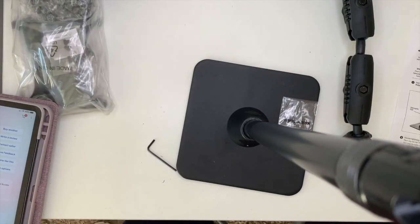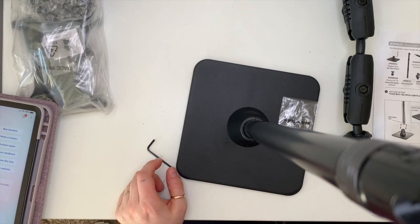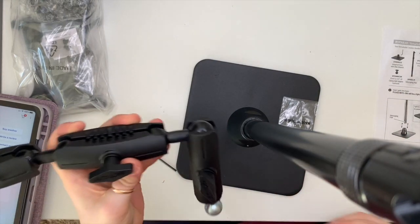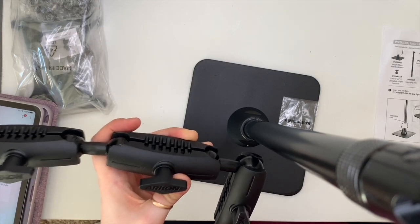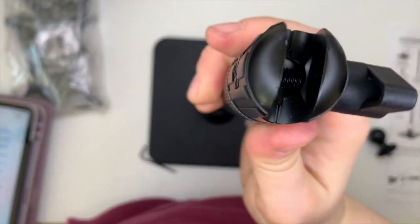After bending the bottom a little bit with a hammer — this stuff is solid — I managed to get it in. I was tempted to send it back, but I was desperate to have this setup.